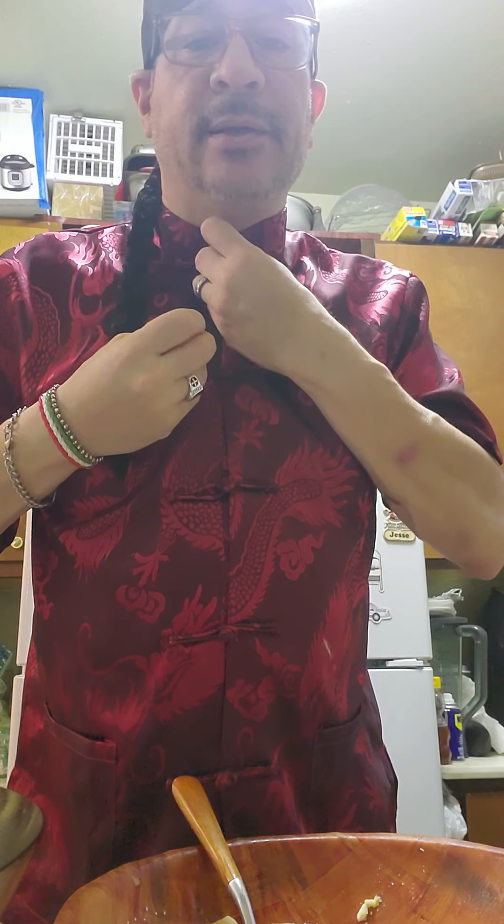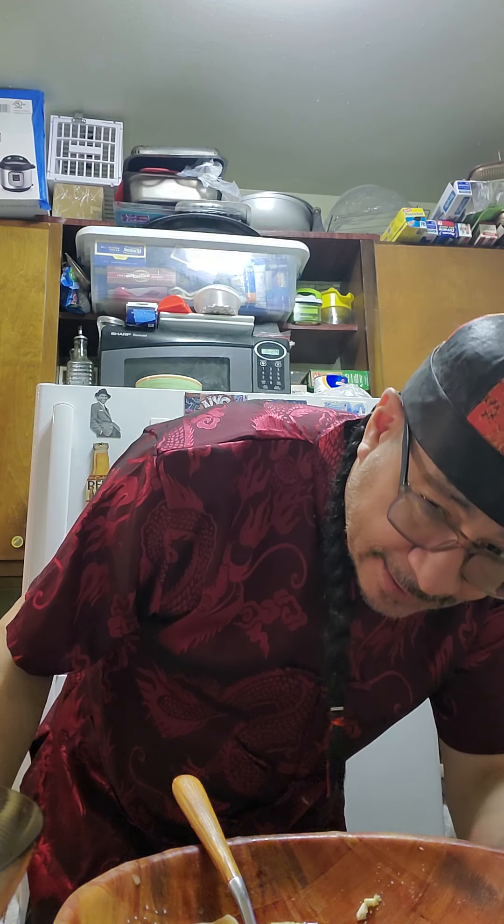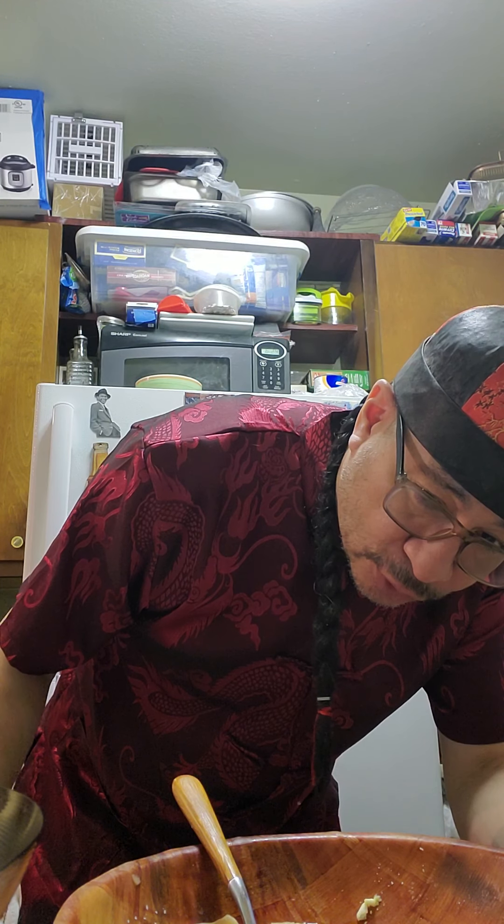Chef Jesse here, back from commercial break. Somebody asked me what I'm wearing — well, it's remaining with the theme. Yesterday you saw me dress Jewish style; today it's Chinese themed. It's my crazy sense of humor. Now, for the first time, I am going to use my wok. You've got to practice with this, learning how to cook with a wok. You can't wash it with harsh soap. When you finish cooking, just wash it with plain water and dry it up so it doesn't rust. That's basically what you do with it.